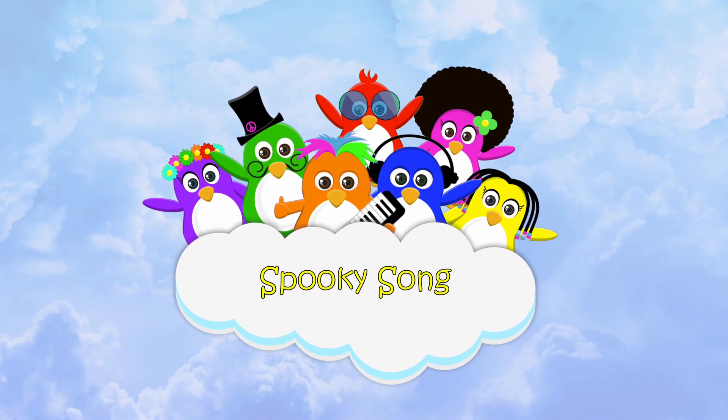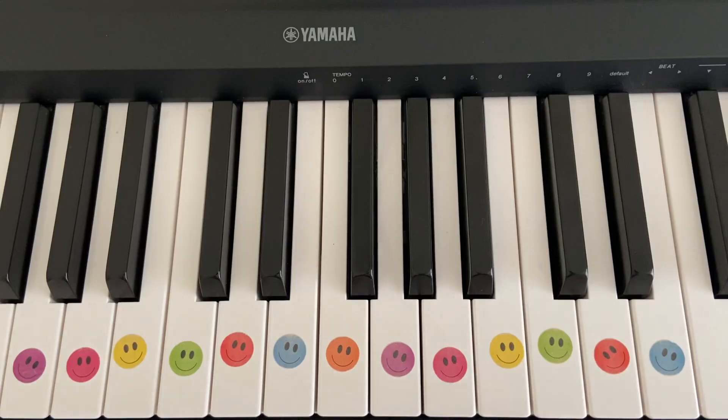Welcome to Funky's for Chords, piano and music lessons. Hey guys, it's Lucy from Funky's. Today we're going to be learning how to play a spooky Halloween song, just in time for Halloween.